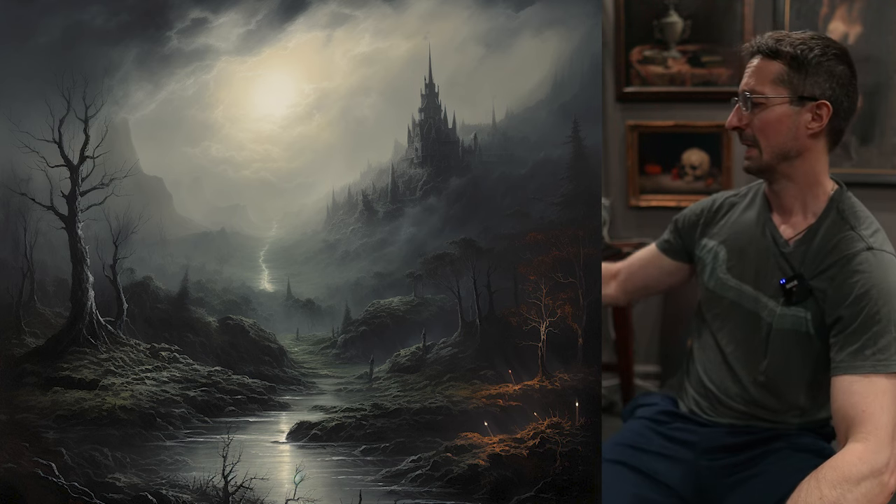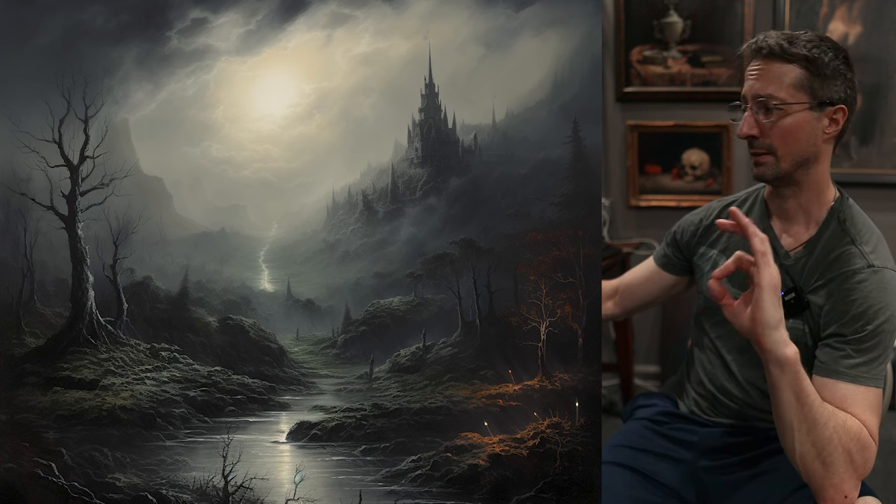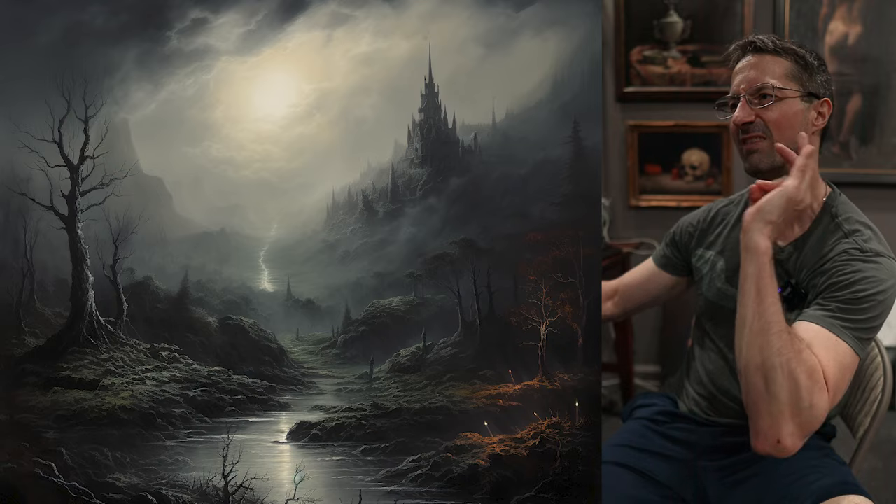It was live streamed, so let me go ahead and show you. I will narrate to the best of my abilities, which are exceptional, exactly what is going on.